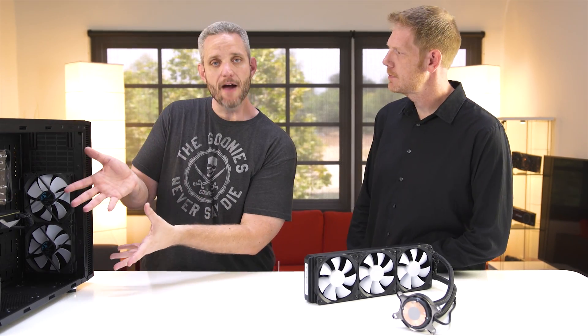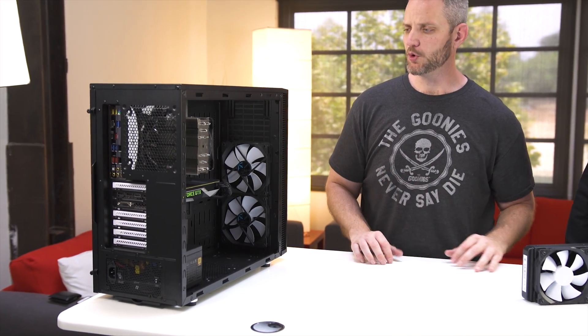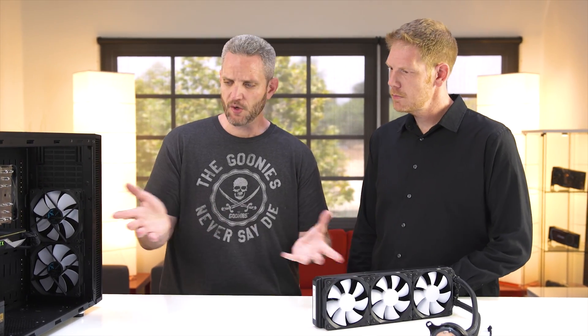What we're going to do today is take this average PC you might find in a typical home. It's air-cooled on the CPU and it's got an air-cooled GPU. We're going to convert this over to awesome by using this guy right here. So what do we need to do to actually get started?